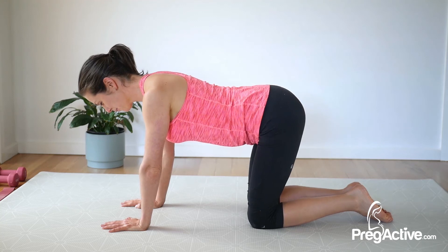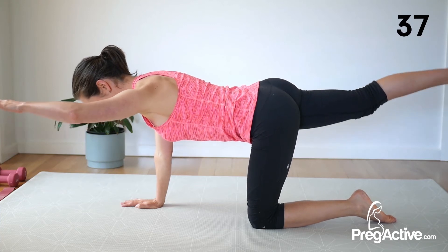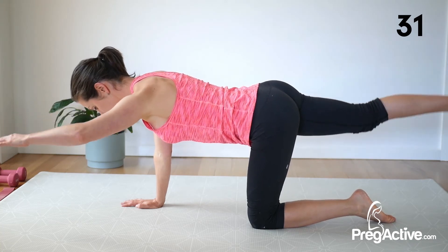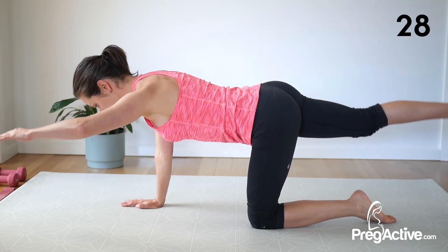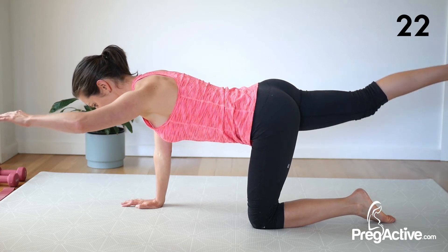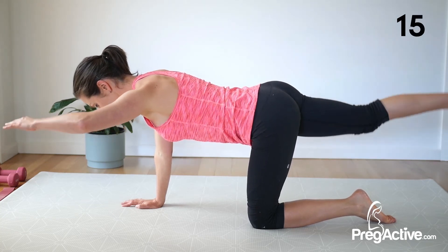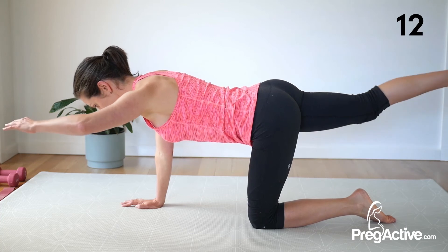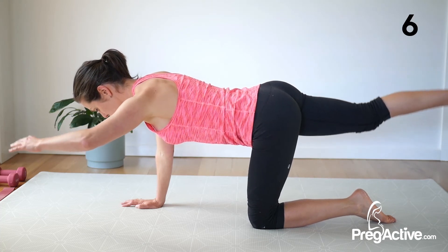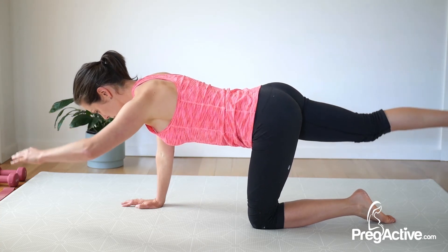Let's go to the other side now. Lengthen and pulse. Notice your shoulders here — they'll want to creep up. Do not let them. Halfway. So we're strengthening through the back and through the core here. You've got 10 seconds left. It's a good glute exercise — strengthens your hamstrings and through the back of your shoulders. For 3, 2, and 1. Release.